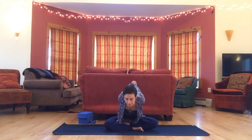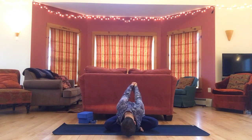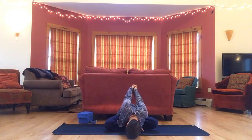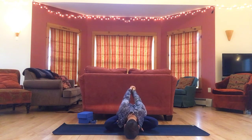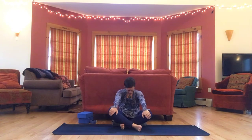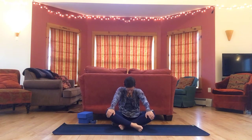Then reach both arms back and fold forward any amount, breathing into the shape you're in, feeling your body right where you are. Release, come up, hands to knees, round back, lean away from your hands on your knees, drop your chin, and roll your way back up.